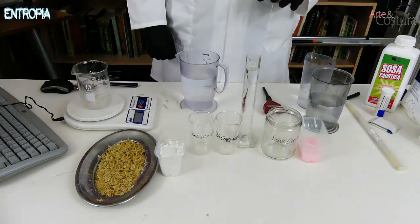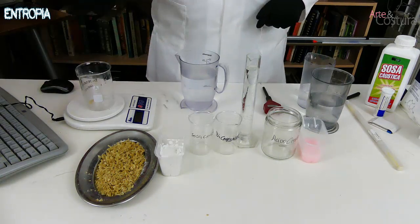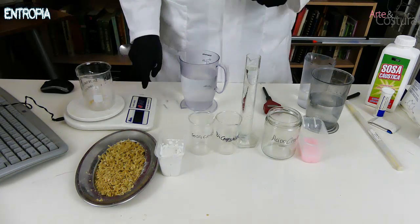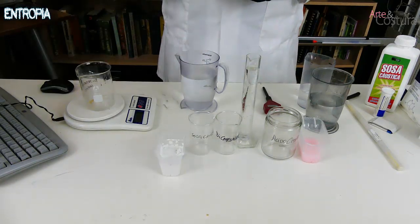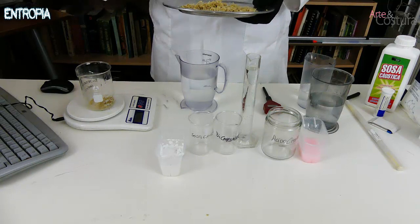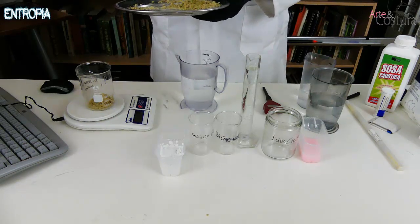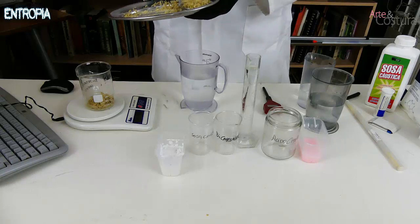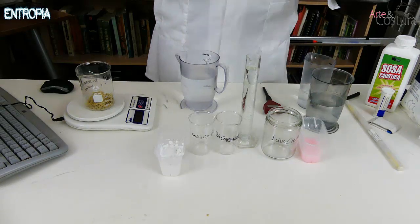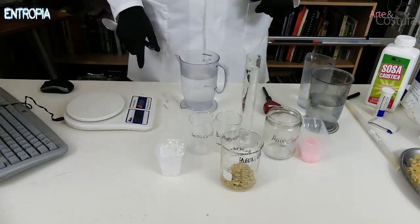We are now going to prepare the chemical products. Remembering the recipe, we need 20 grams of the previously grated detergent. Using an ordinary kitchen scale you can weigh it, or you can calculate it in tablespoons — approximately four tablespoons of detergent. Here we already have the soap and we are going to make the first preparation.